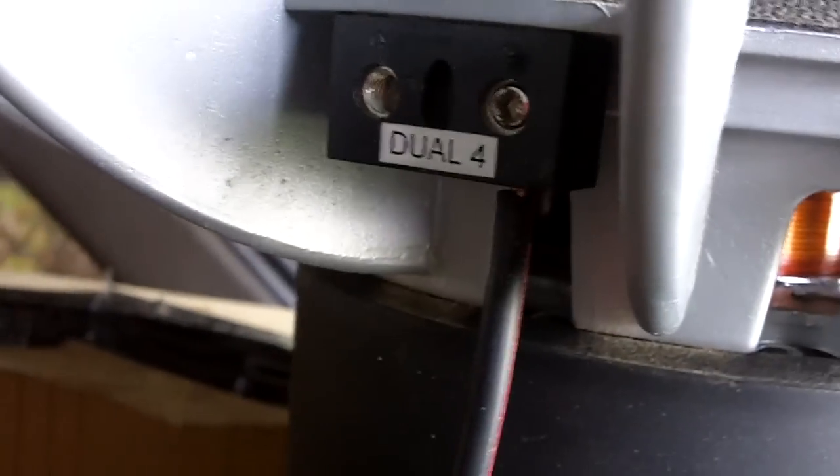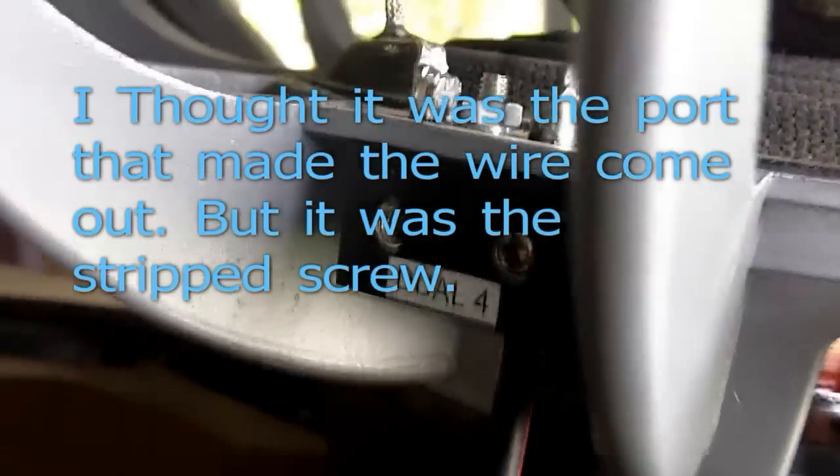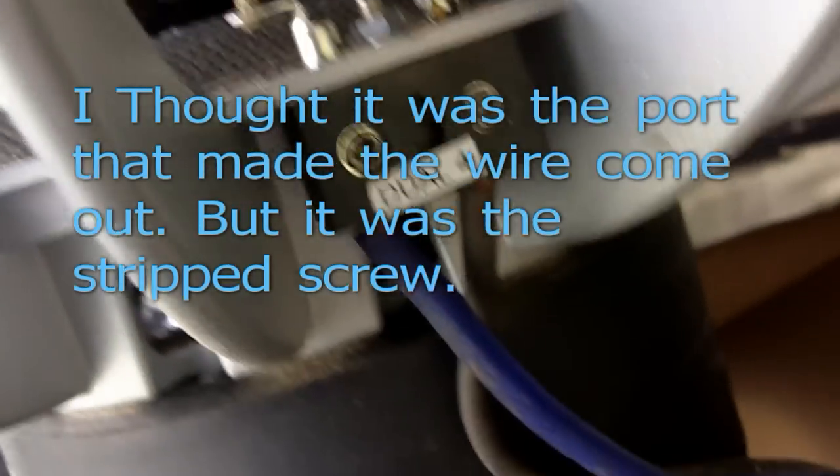Let me take the sub out and see what the problem is. Look at that — it was only one coil hooked up. See, it's only one coil hooked up to this. It was only one coil hooked up the whole time, and I couldn't really tell a difference because my ears are kind of stopped up right now.